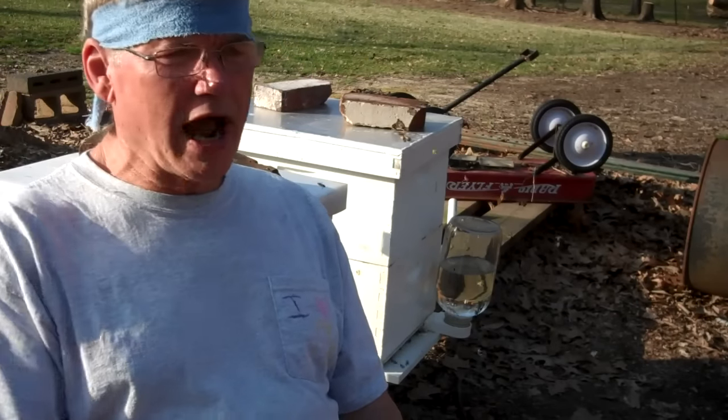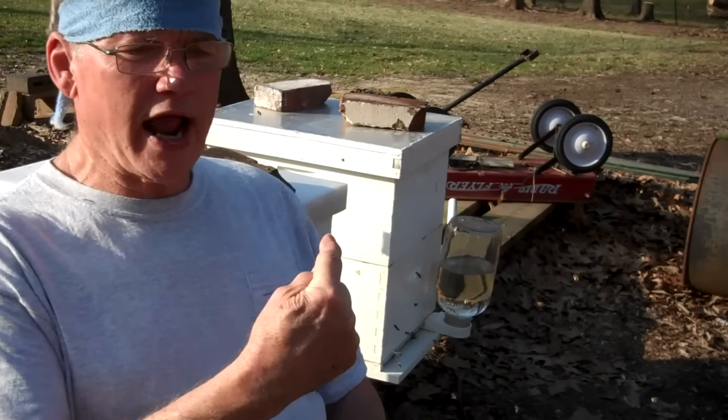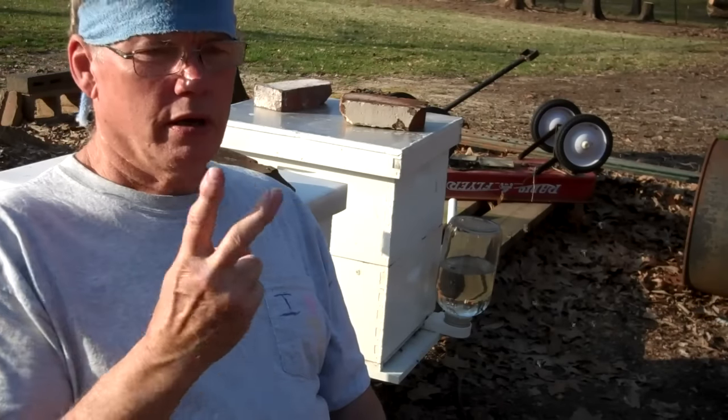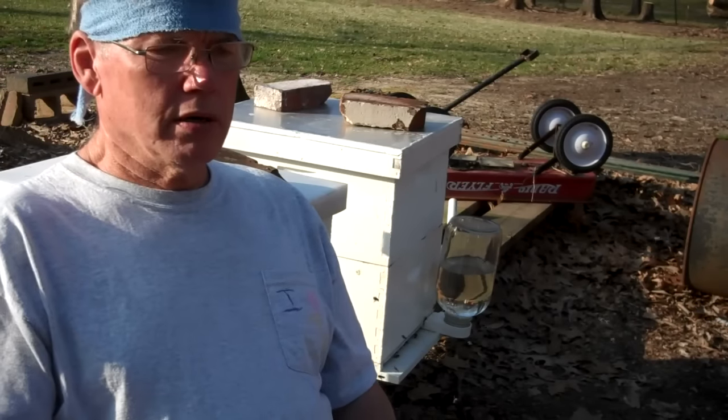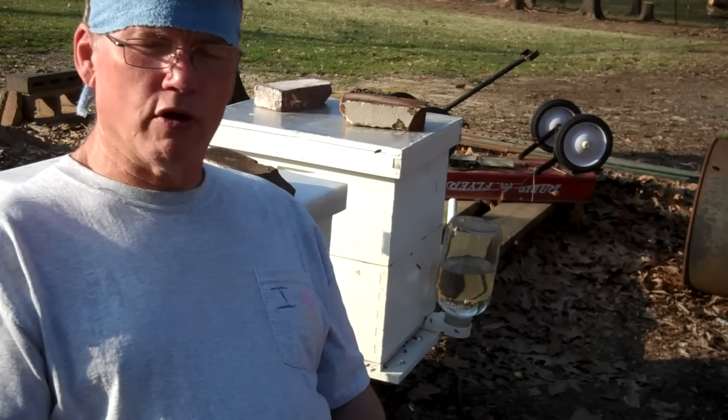If you haven't gone into your hive before, I know you're anxious about it — you think you can't do it, but you can. Now, on the last weekend of April, I'm going to put new queens in these two hives and show you how I do it. But prior to that, I need to go in there and be sure they don't swarm on me.